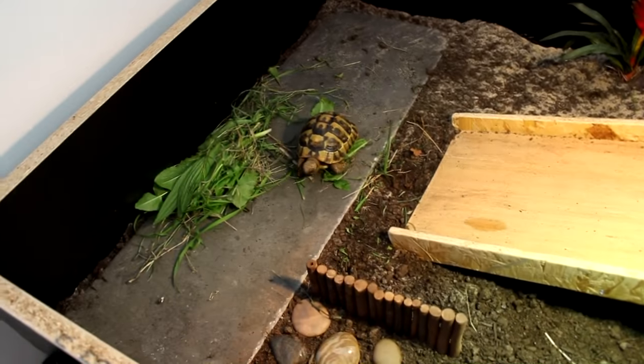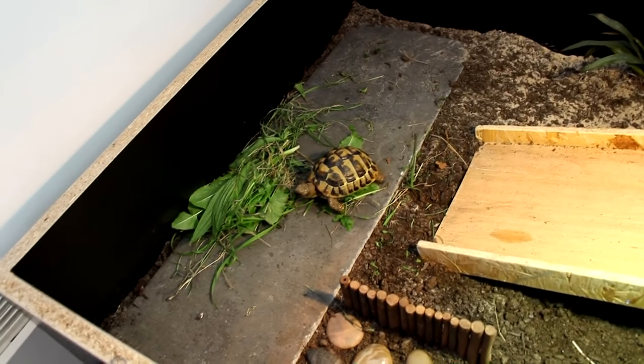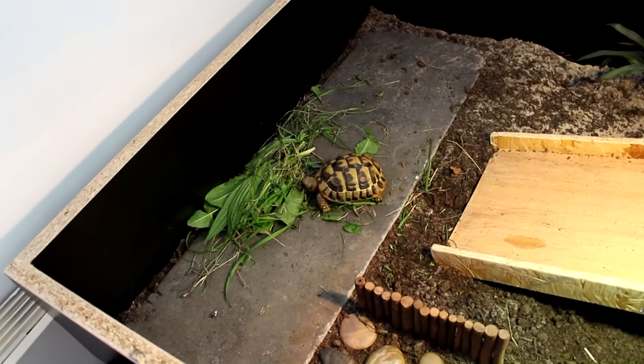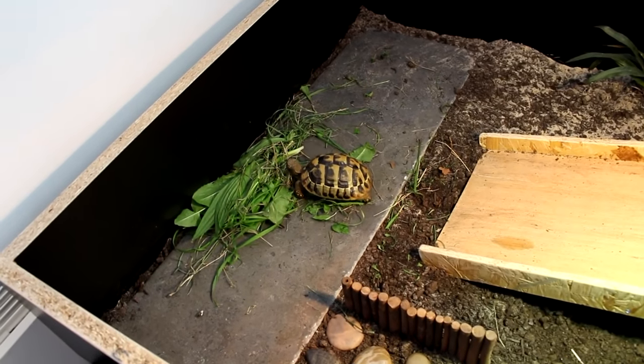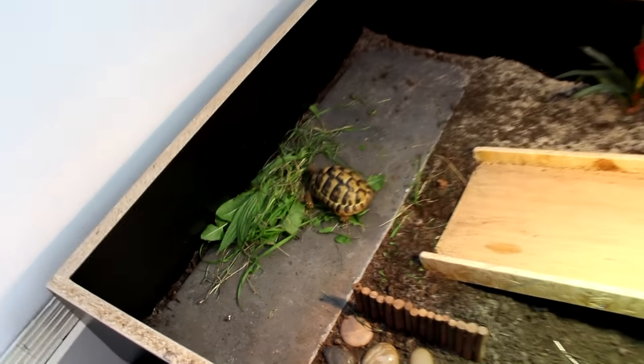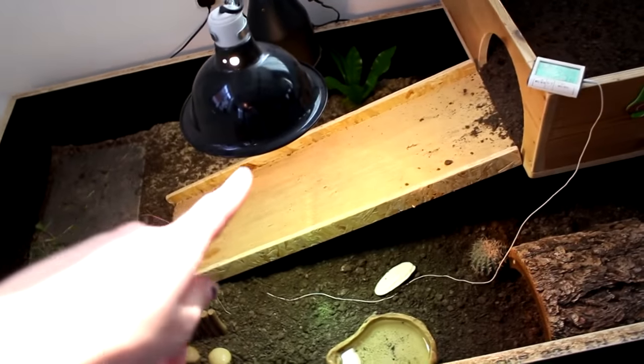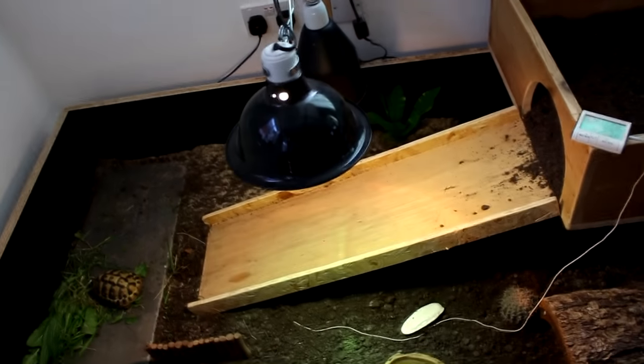She's so happy — she's been a lot more active since she's had a bigger space. I think she was just becoming really bored of her old enclosure, so she was pretty much just eating and sleeping and not really doing a huge amount. But she's a lot happier stomping around in here as you can tell.